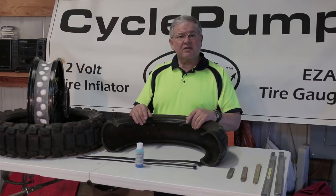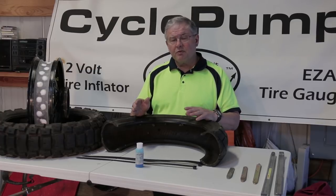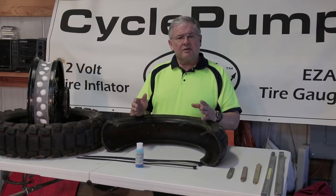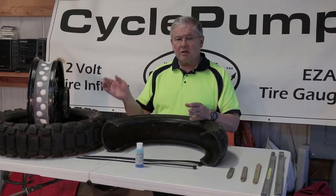This is David with Best Rest Products, home of the Cycle Pump tire inflator that has a lifetime warranty. This video is dedicated to explaining the process of mounting a tire on a rim, whether it's tubed or tubeless. People struggle with that process — they're afraid of it, or they've tried it and it didn't work. There are a few tips that will help, but first you have to understand the physics behind how this tire goes onto a rim.